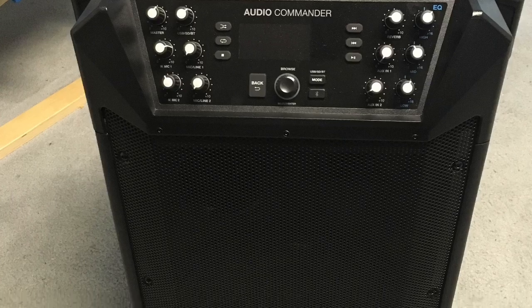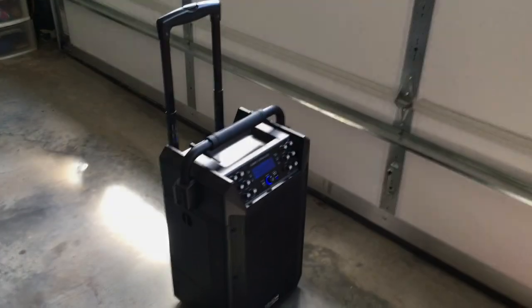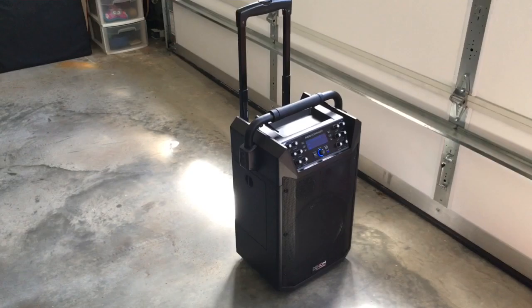The sound on this thing is pretty amazing. My overall rating for the speaker would be somewhere between four and five out of five. The sound of the speaker is incredible — check this out.